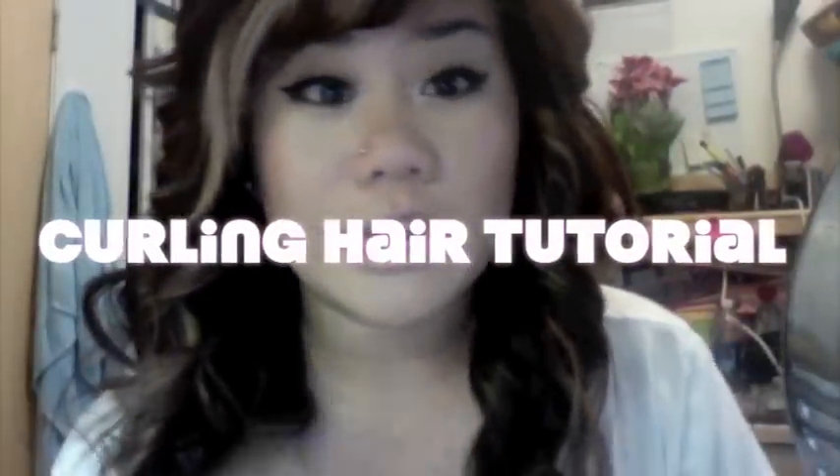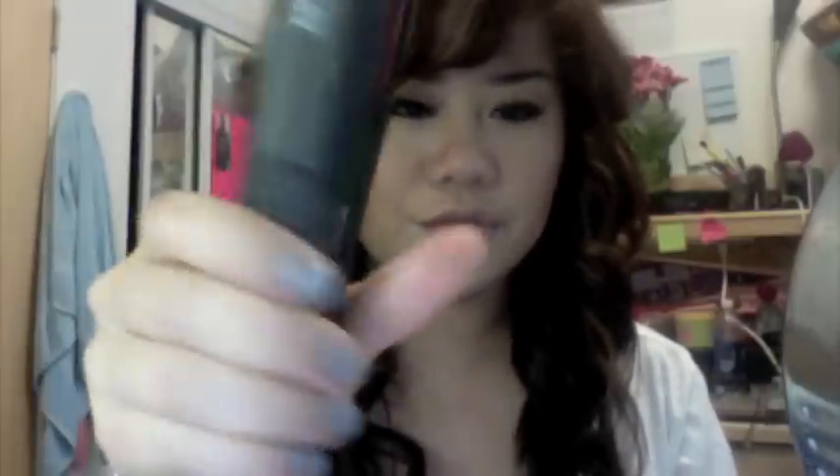Hey everybody, today I'm doing a hair tutorial. Everyone was asking me how I do my curls with my straightener. I use my FHI Heat G2 Technique 2 straightener — it's about 70 bucks in beauty salon stores, or 60-70 online. The thing I like about this straightener is it has a very thick grip. I've tried the Chi and it's very flimsy; this one's very firm. The only thing is it doesn't have heat settings, but I don't really mind.